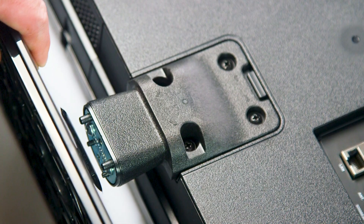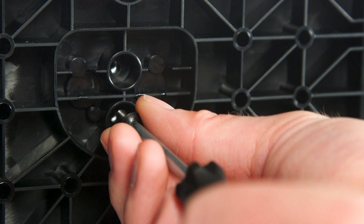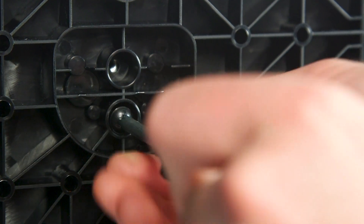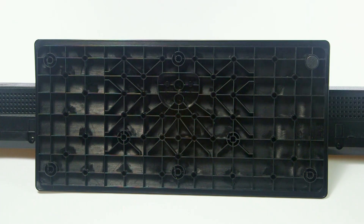Then, align the stand and attach two of the supplied screws. Ensure that the screws are done up tightly. You can now fit the rubber feet to the stand by pushing them into place.